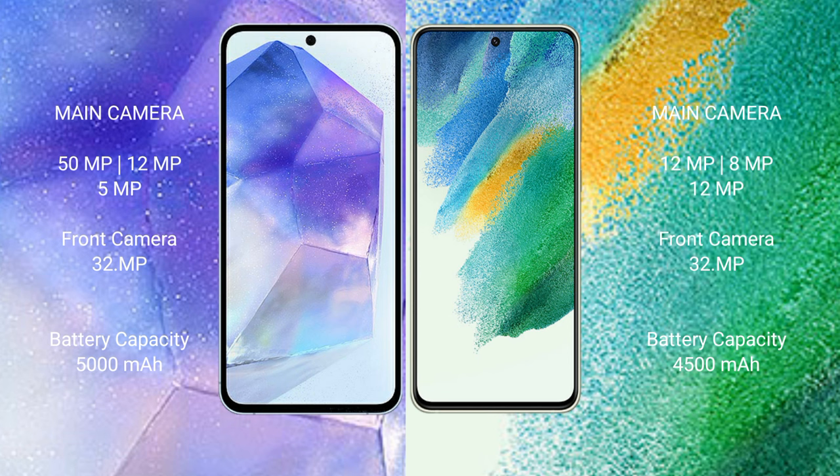Samsung Galaxy A55 has a 5000mAh battery with 25W fast charging support. Samsung Galaxy S21 FE has a 4500mAh battery with 25W fast charging support.